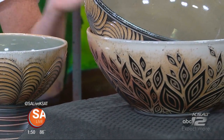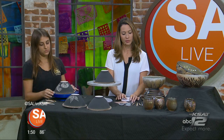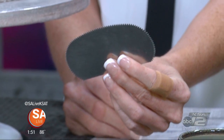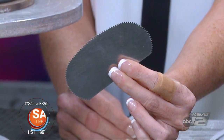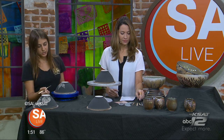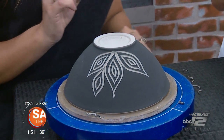Looking at some of the finished products, the work is incredibly beautiful and intricate. The tools used look like something out of a scary dentist's office, but they're simply metal loop tools that most clay artists would recognize. They carve through the clay when it's still leather hard — kind of like hard butter — and that's when the carving and design work happens.